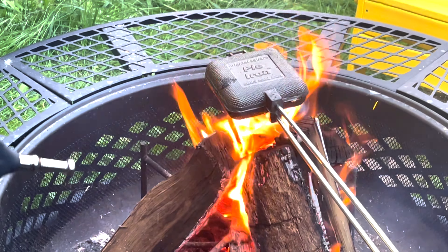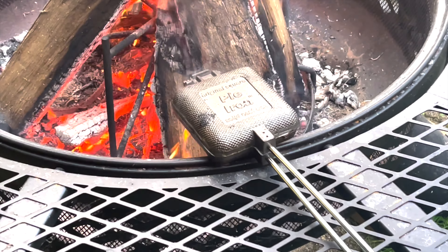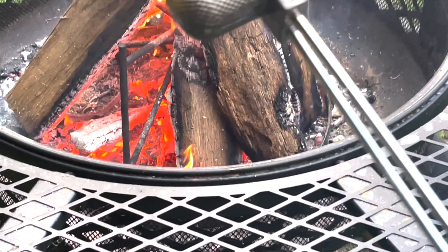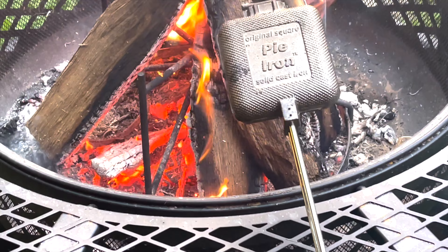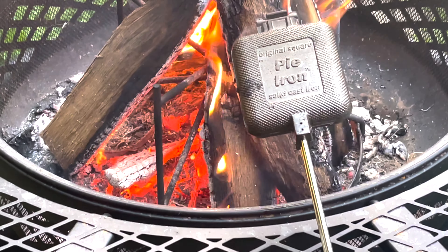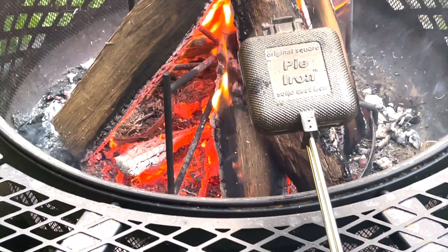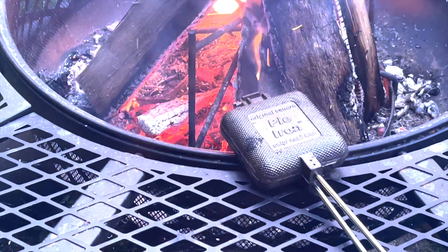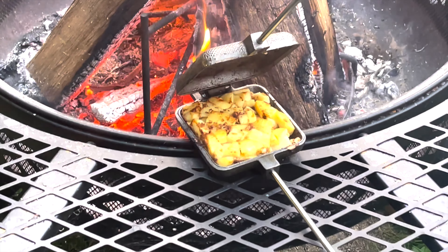Alright guys, we are completely finished — let's see what our first pie looks like in the Original Square Pie Iron. I'm going to take our pie turnover out of the Original Square Pie Iron. This is a solid cast iron skillet thing, the fire is raging — check that out guys, get a zoom in on that.